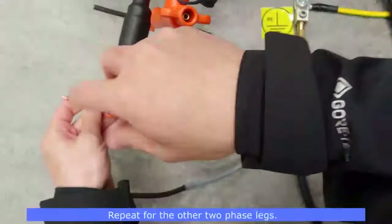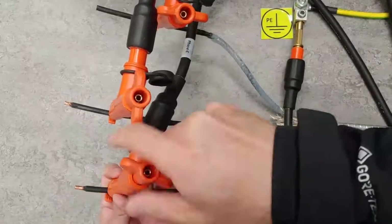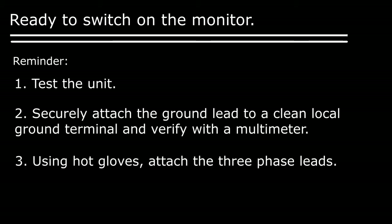Repeat the same process for the remaining two phases. Once the connections are made, we are ready to switch on the monitor unit. As a reminder: test the unit, securely attach the ground lead to a clean, local ground terminal and verify the connection with a multimeter. Using hot gloves, attach the three phase leads. Once the connections are made, hot gloves are not necessary during the monitoring and operating process, because the motor terminals are now shorted within the monitor unit and have a zero voltage potential across the terminals.